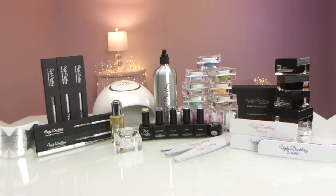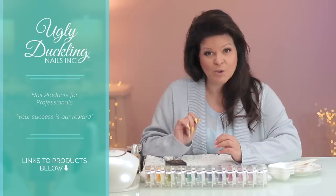Being a successful nail technician is all about technique and great products. I want to thank Ugly Duckling for sponsoring this video and supplying me with these beautiful products, and I'll show you how they work all through this video.